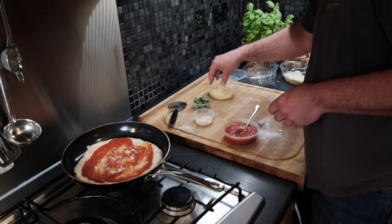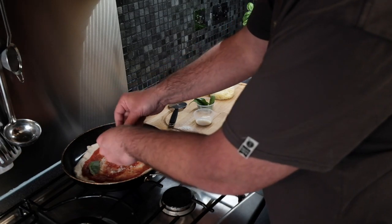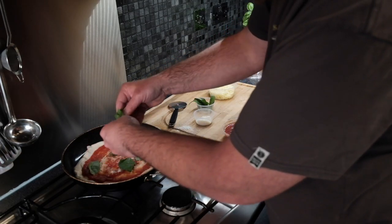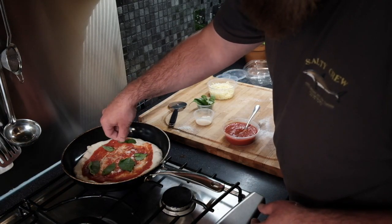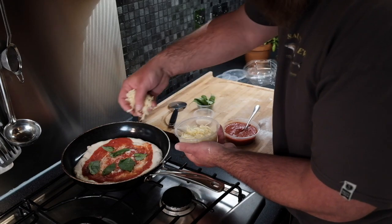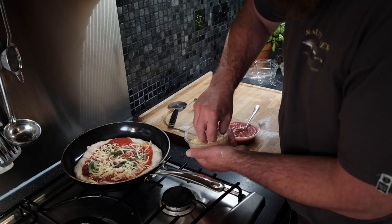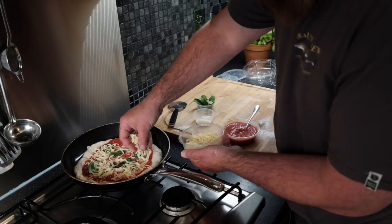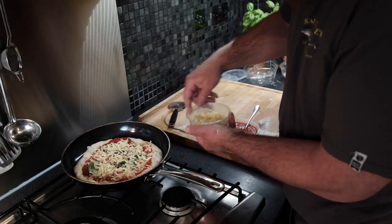Get your basil leaves and gently place them onto the tomato sauce, spreading them around evenly. Then add the mozzarella cheese on top. All the while the pizza is cooking from the bottom, so be as quick as you can while still making sure everything is spread on evenly.